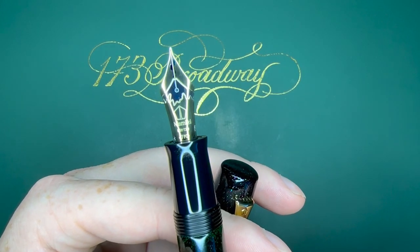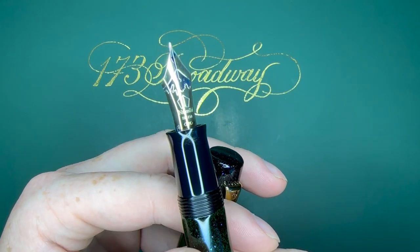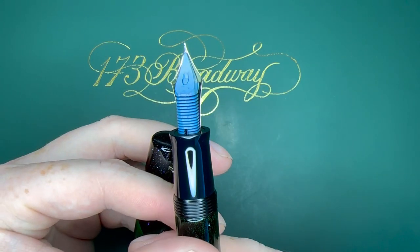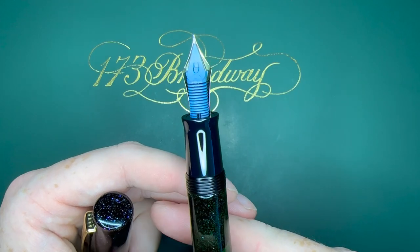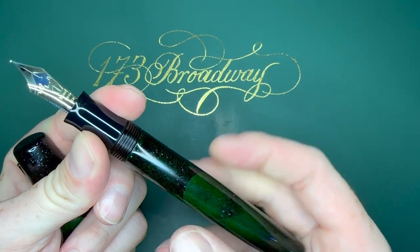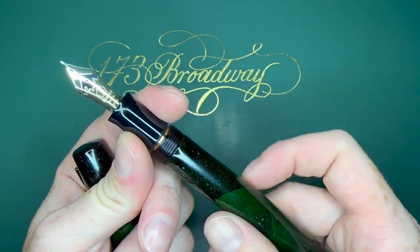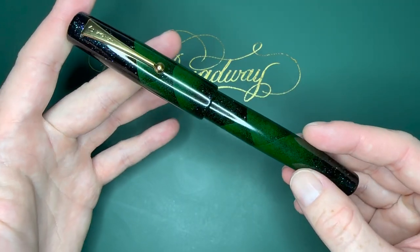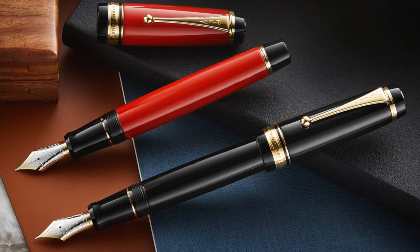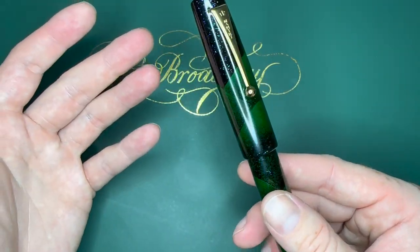There's a little bit of ink on the nib — I've been using this for about a month now. We have the Mount Fuji engraving and that 18-karat gold nib. This one is a fine-medium. It has a plastic feed that's blue because I'm using Pilot Iroshizuku Tsuki-yo in it. It has a con-70 converter. Compared to an Emperor size model that would use an eyedropper, this is essentially the Namiki version of a Pilot Custom Urushi.